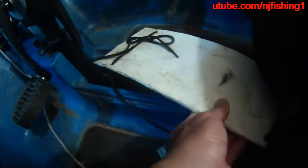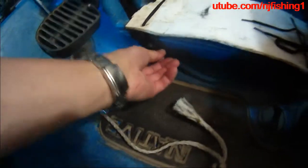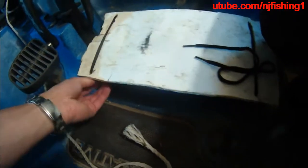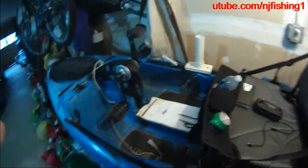I flip this around and then just tie the four corners onto the kayak, so it holds the propel when I transport or when I go fishing.